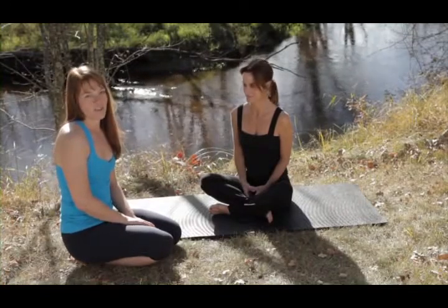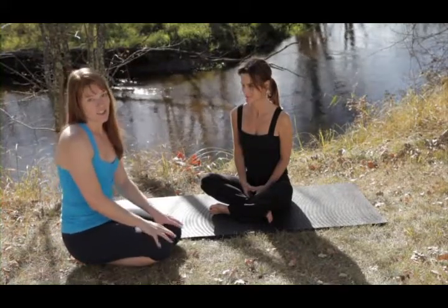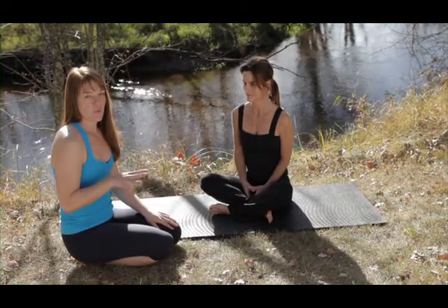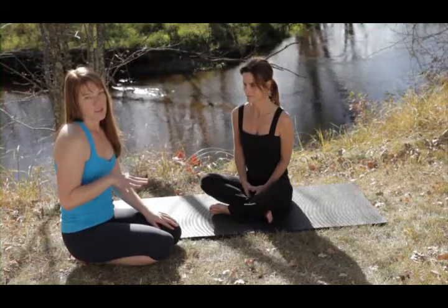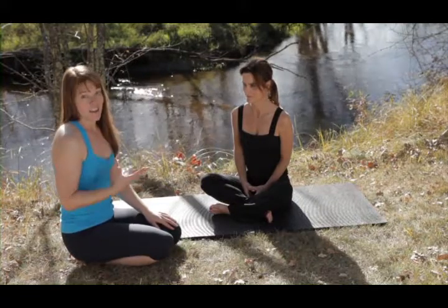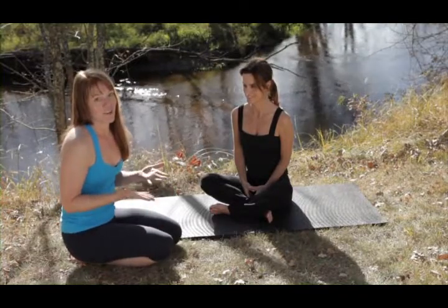Welcome to this instructional segment for beginners. During this short lesson, you'll be learning some simple ways that you can modify the sun salutations, which is a series of several postures linked together by the breath and integrated throughout the entire vinyasa practice. You can use any of these options to accommodate your current level of strength and flexibility so that you remain safe, relaxed, and have more fun while you're on your mat.